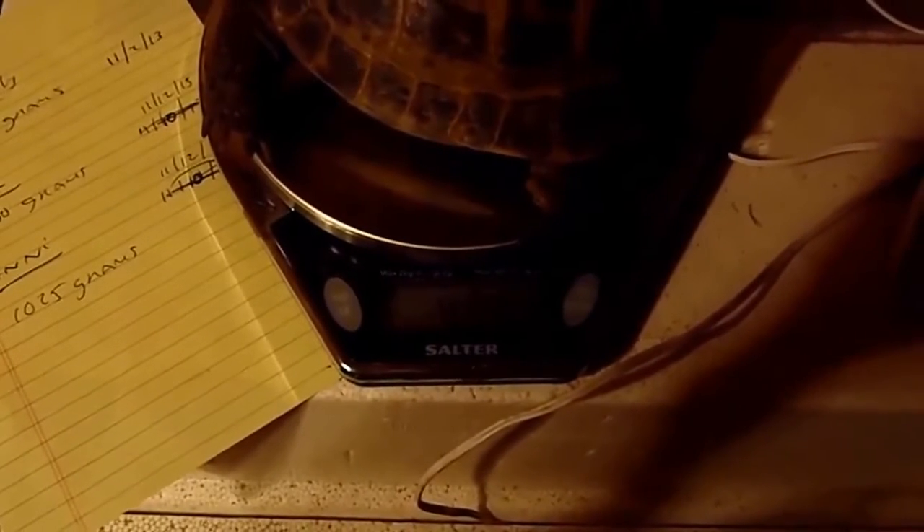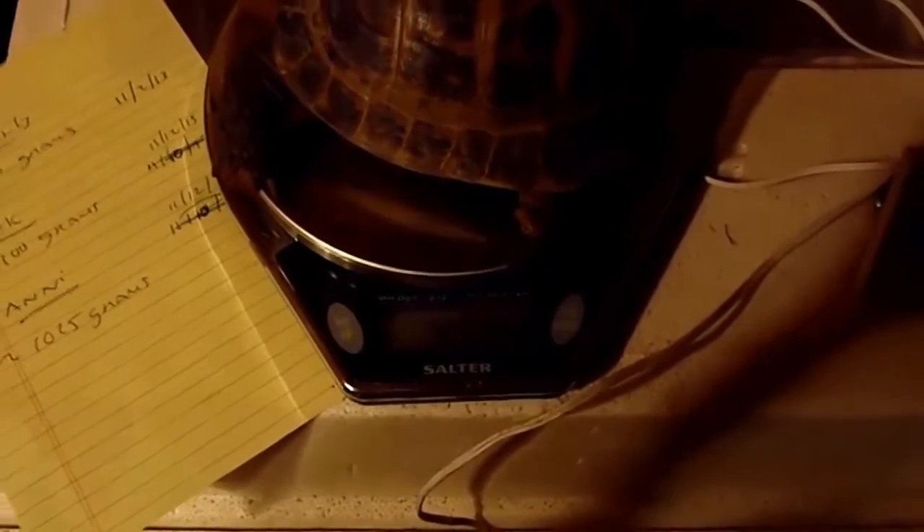First order of business when you pull them up is get a weight. We've got a weight of roughly 455 grams here, so it looks like he lost only 10 grams over the hibernation, which is just perfect.